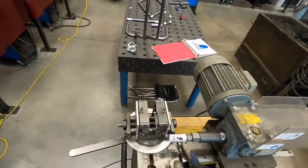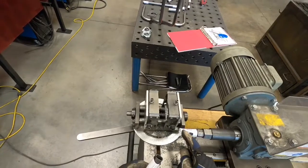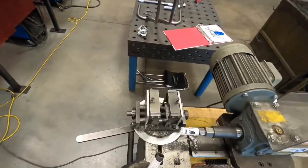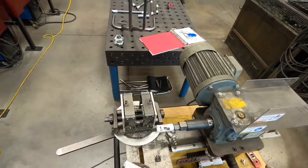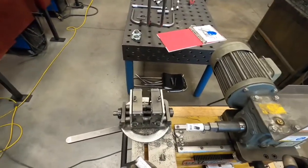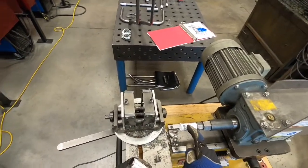Usually we have some WD-40 to spray on our hole saw bit to help cool things down. On this machine, when setting it up, I'd like you to back this away just in case someone turns that switch on — I don't want your hands anywhere near this hole saw bit.